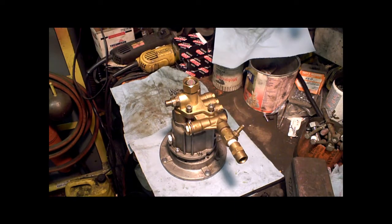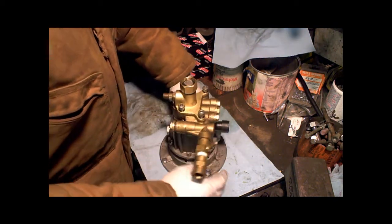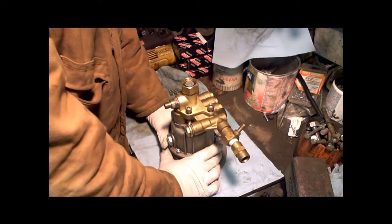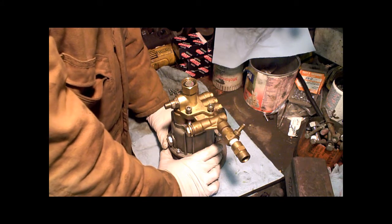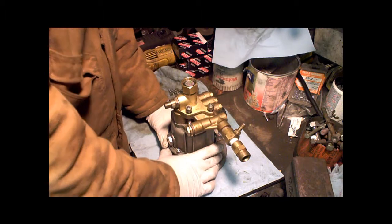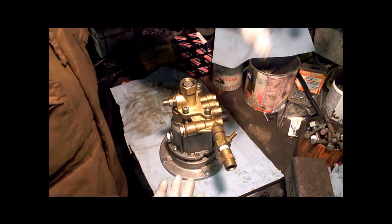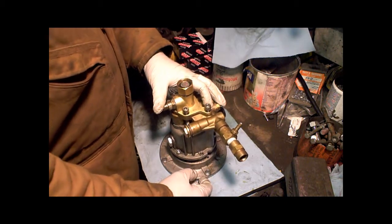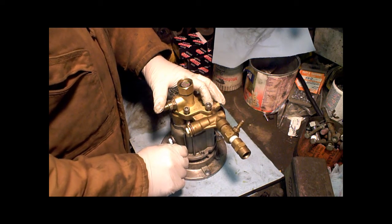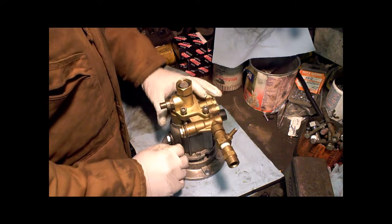This one was still running, but it was starting to bog down and it was getting water into the oil. I've rebuilt this pump one other time. When I first got it, it was kaput — it didn't put out any pressure at all, so I got it for cheap. I rebuilt it probably five or six years ago. I think it cost me 20 bucks to rebuild it, just the one broken part.